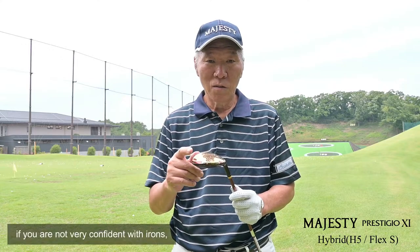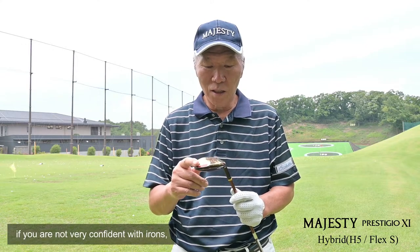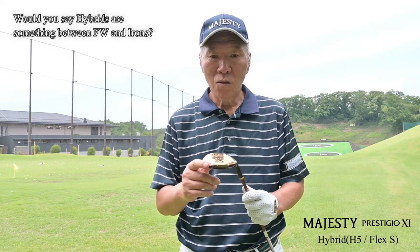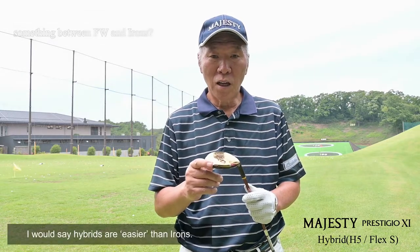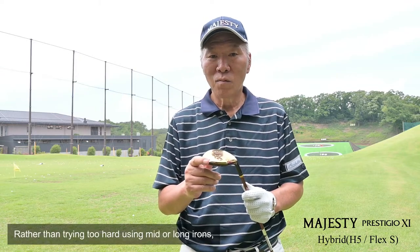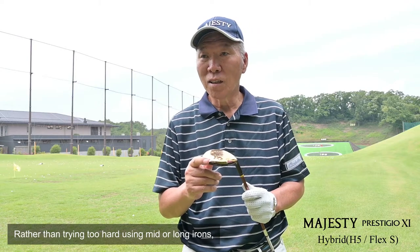If you are not a good player, please do not recommend it. I would like to use the hybrid model to replace irons 3 through 7. So I would like to use the middle and long irons alongside it as well.